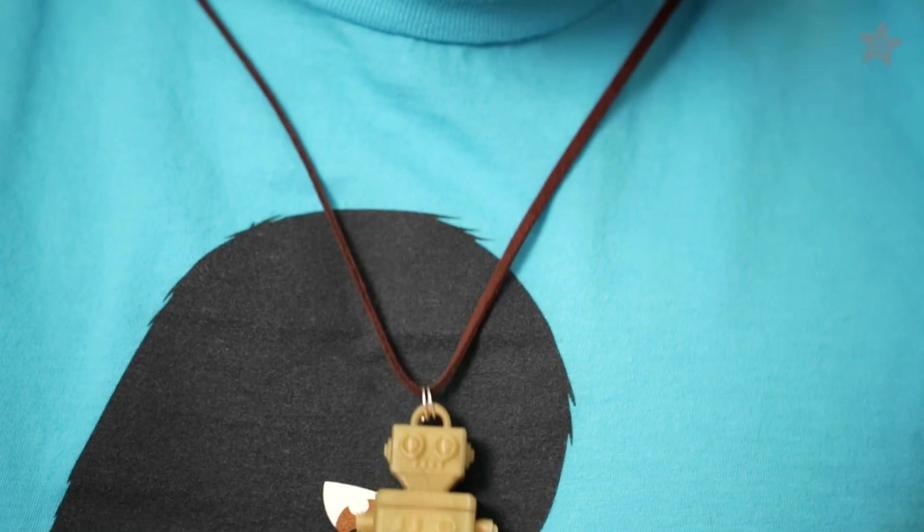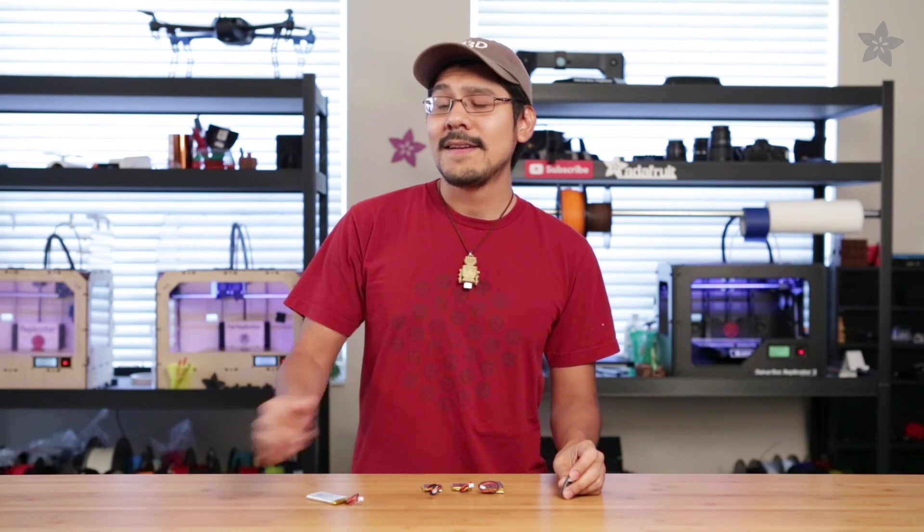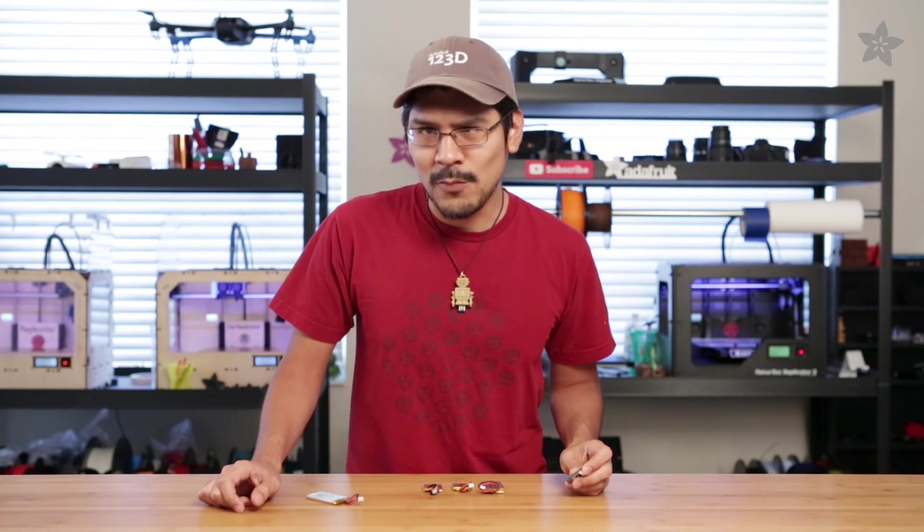So in this project I'm going to show you how to make a cute little wearable with the help from 3D printing. So fire up your extruders because we're printing tiny cute robots.